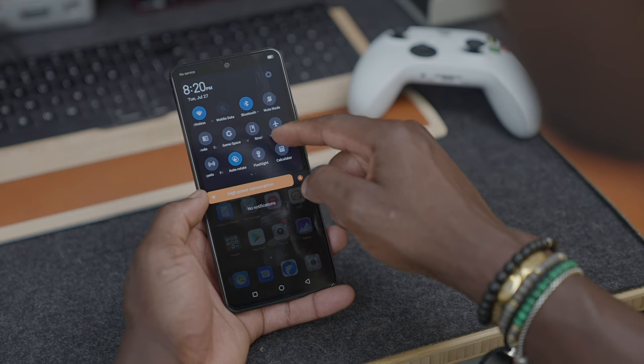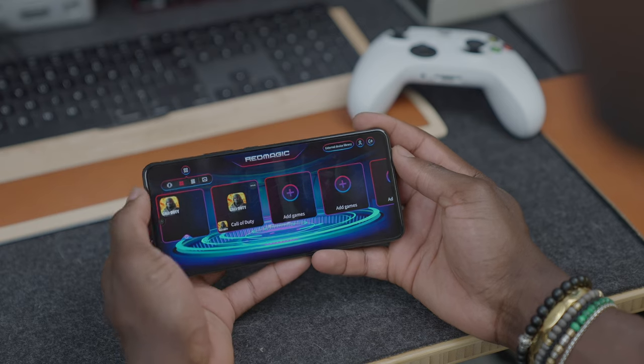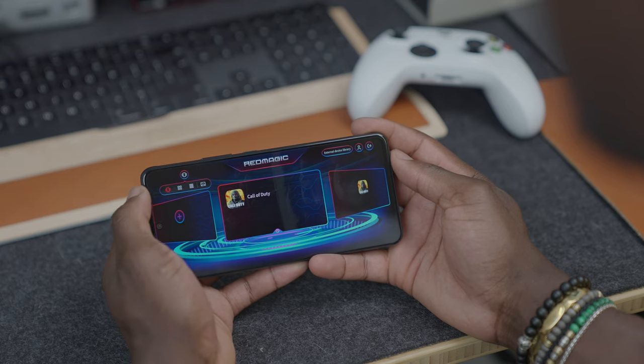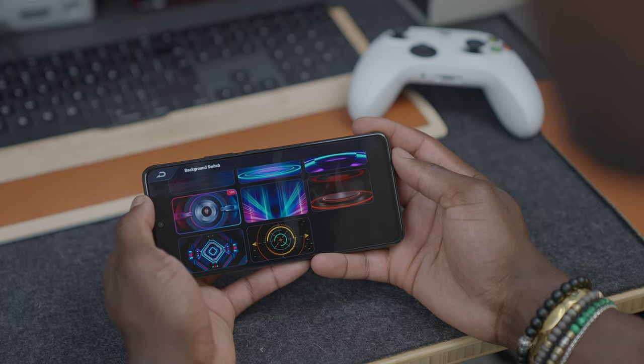Back to Game Space. You can load it up by drawing down from the top of the screen and selecting it, or go into the menu and select the application. This shows you your game library, which you can view as a grid or a scrolling window with screenshots from your gaming experience. There are also various accessories options available, including one to keep it cool — because one downside of this slim device running the Snapdragon 888 is that it gets hot over time, especially when gaming, like playing Call of Duty.